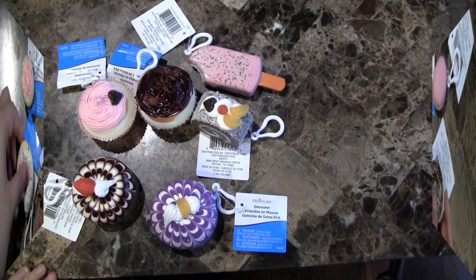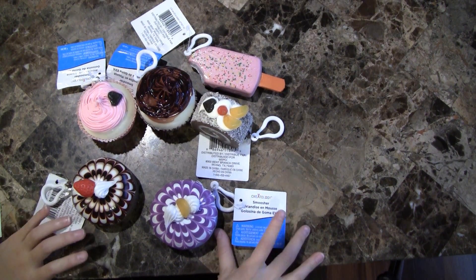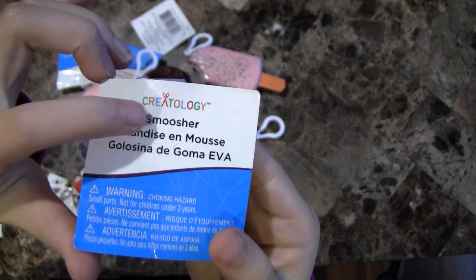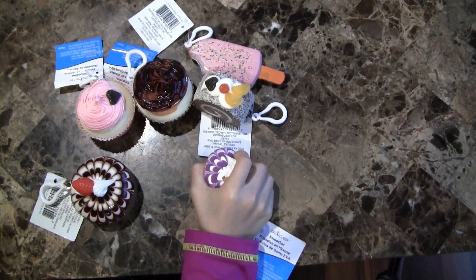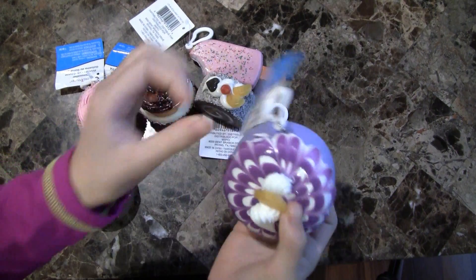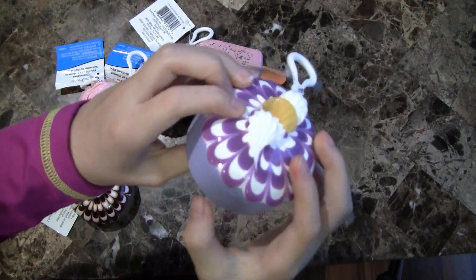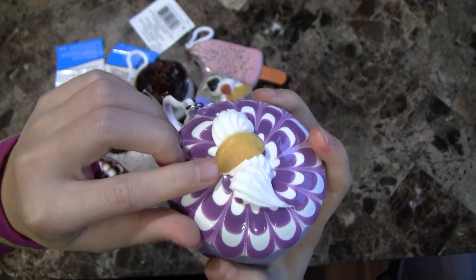And lastly we have these bigger bakery squishies that are also made by Creatology. These were around two dollars each. So this is just a cute mini cake — it's not that squishy, but it's smooth on the bottom. And it's really cute because it has these cute fruits on it.